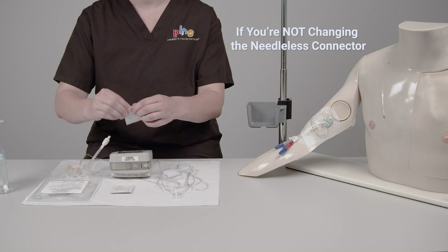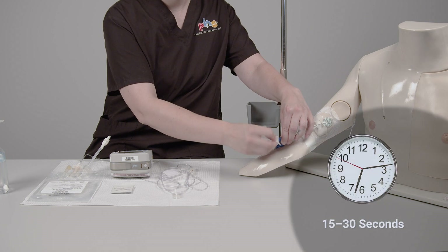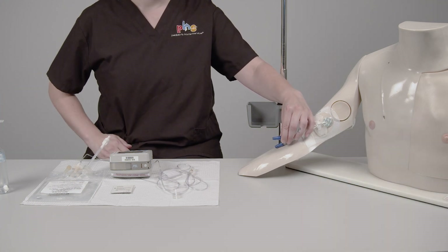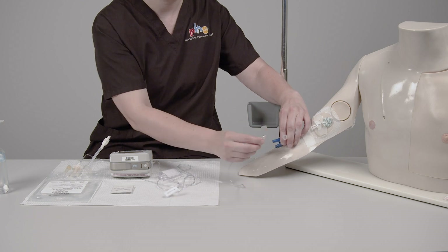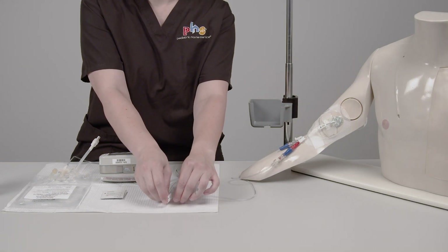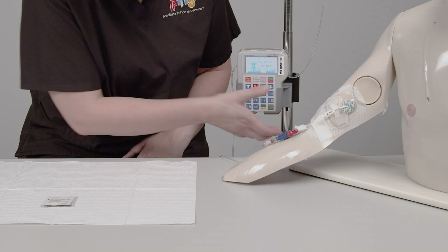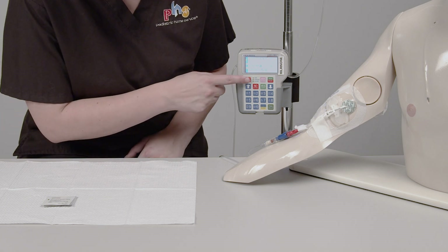When you're ready to connect the new Milrinone bag and tubing, scrub the hub of the needleless connector with a disinfecting pad for 15 to 30 seconds. Allow the hub to air dry completely. Attach the new Milrinone bag's IV tubing to the needleless connector. Open the clamps on the IV tubing and IV catheter. Press the Run button on the pump to start the infusion. Check to make sure the pump is running — you'll see a flashing green light when the pump is running.